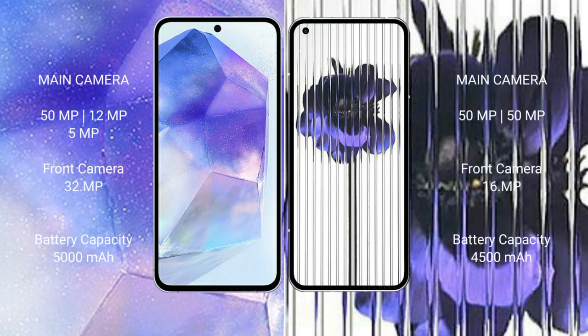Samsung Galaxy A55 features a triple camera setup: 50MP plus 12MP plus 5MP, and a 32MP front camera. Nothing Phone 1 features a dual camera setup: 50MP plus 50MP, and a 16MP front camera. Samsung Galaxy A55 has a 5000mAh battery with 25W fast charging support. Nothing Phone 1 has a 4500mAh battery with 33W fast charging support.